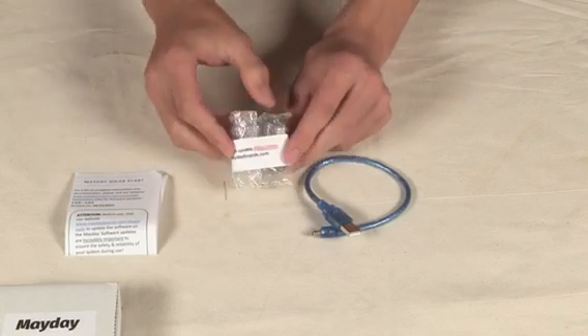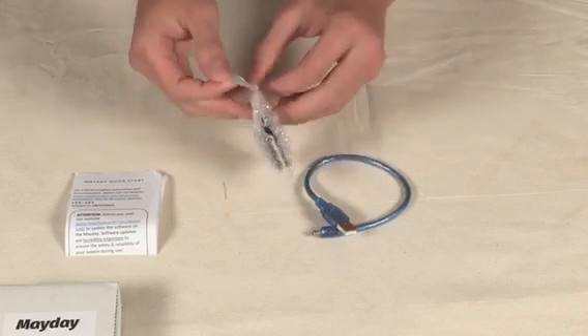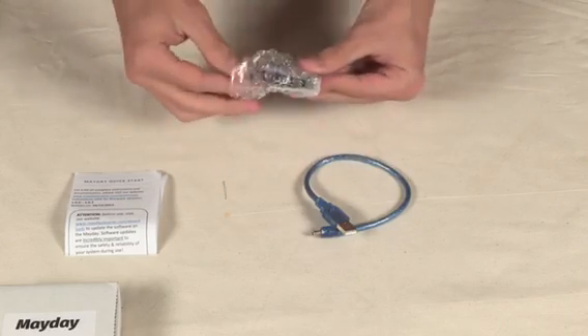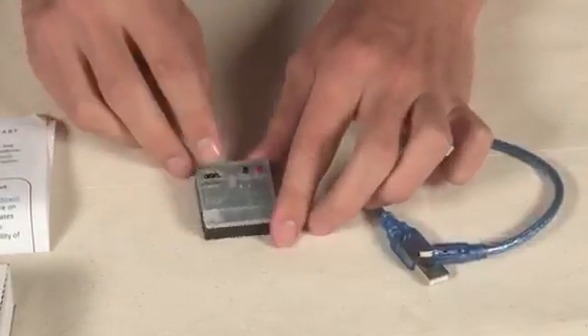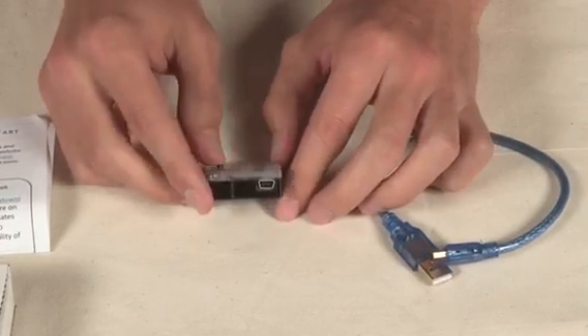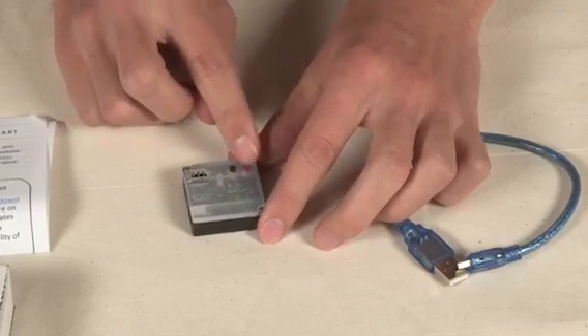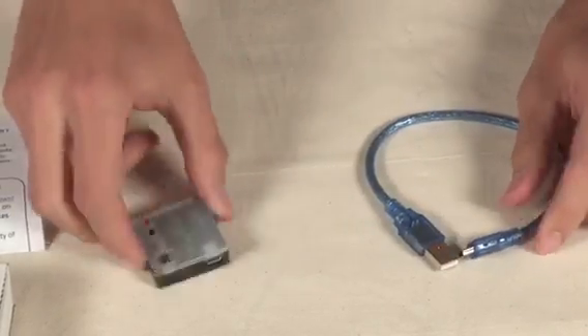Out of the box, the Mayday requires a firmware update. On the Mayday, there are header pins for the servo and power, a USB port for updating the firmware, and two buttons for calibration and arming. So we're going to go through a basic firmware update.